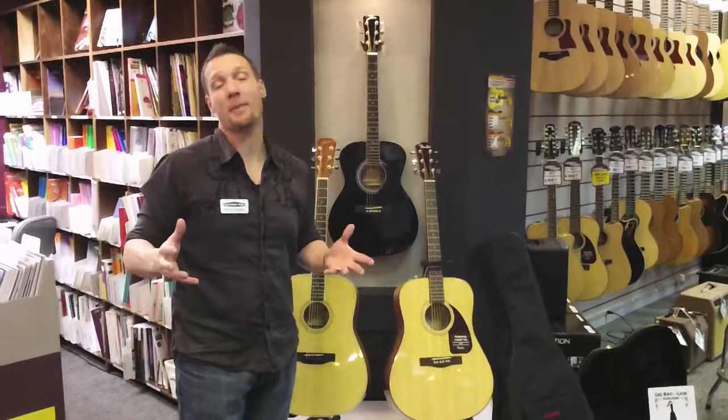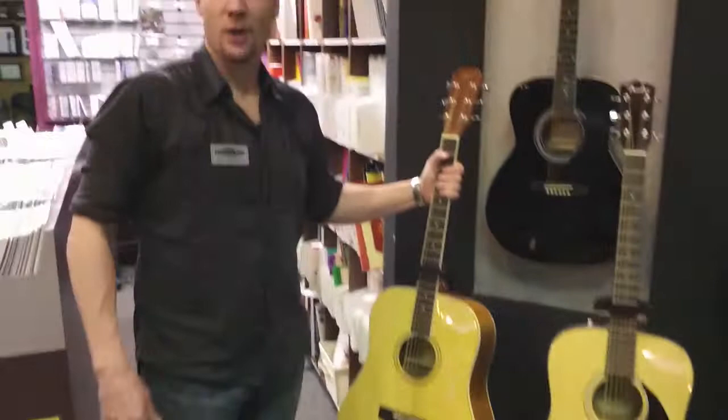How are you guys doing today? My name is Mitch. I'm here at Springfield Music and we're going to talk about the acoustic packages that we have available for Christmas. We've got some really, really cool stuff this year.